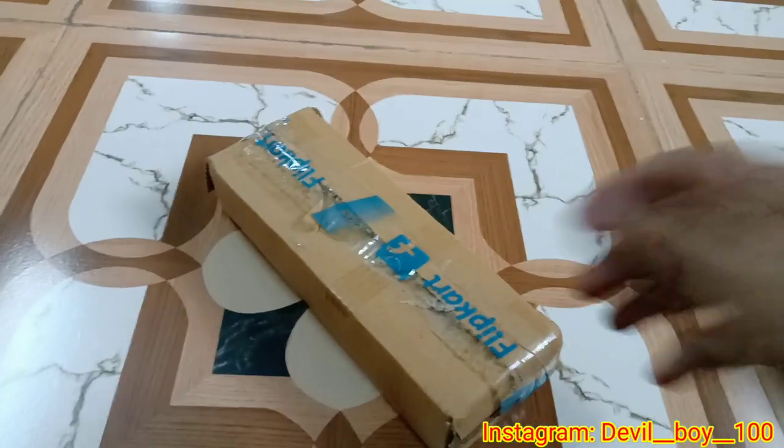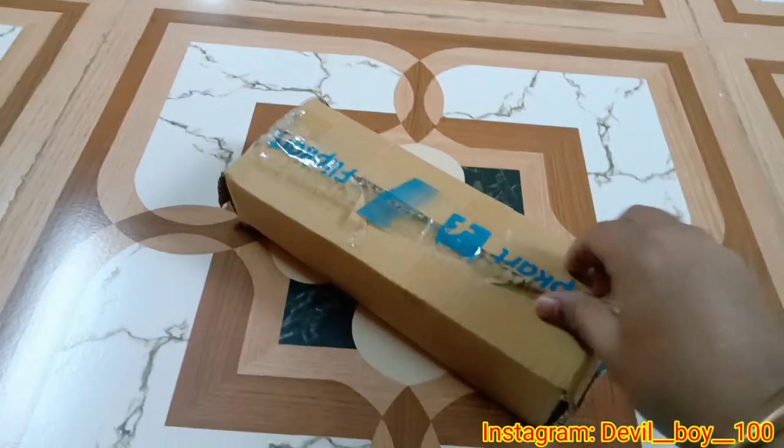Alright guys, welcome back to my channel. I ordered some things from Flipkart — important things for YouTubers who can work on vlogs, who can record videos. I will tell you what the important things are and what price I have given. I have ordered this from Flipkart, you can see. So let's unbox this.